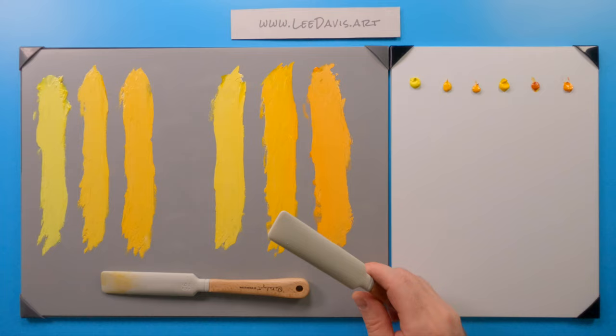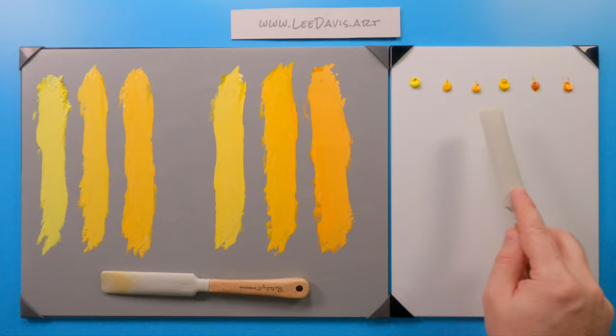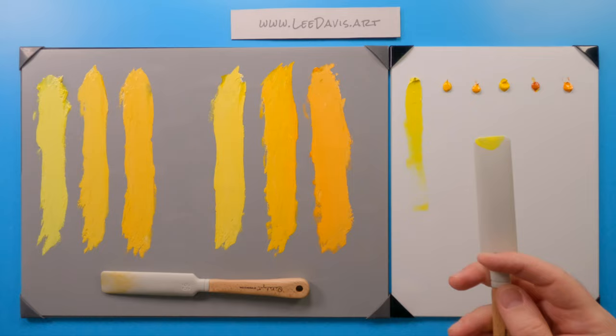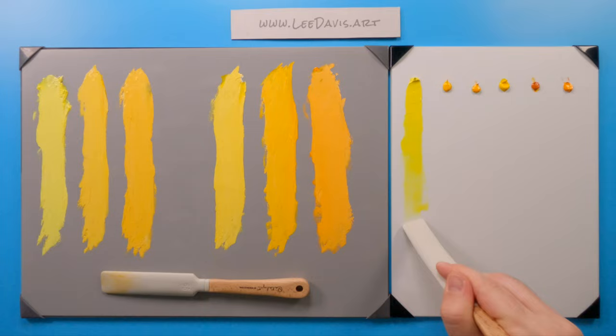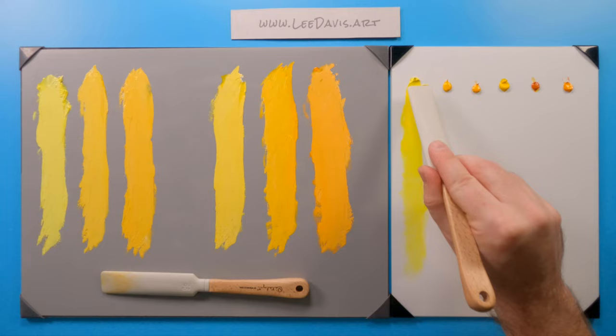So let's move this aside and start working with our transparencies. We're starting with Cadmium Lemon — these are all opaque, these are all transparent. So we should see a stark difference as we draw these down. Cadmium Lemon is already a high value, so we're a little hard to see the nature of it on white, but as we draw it down, we're not seeing a great deal of transparency, which makes sense — these are opaque paints.